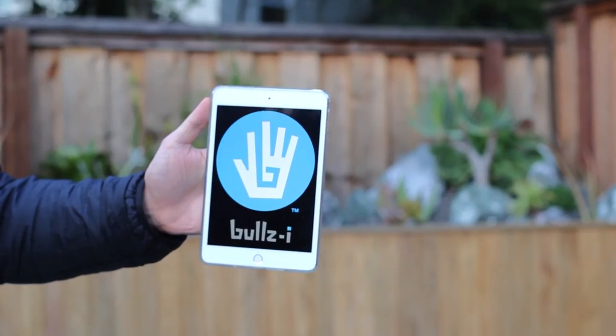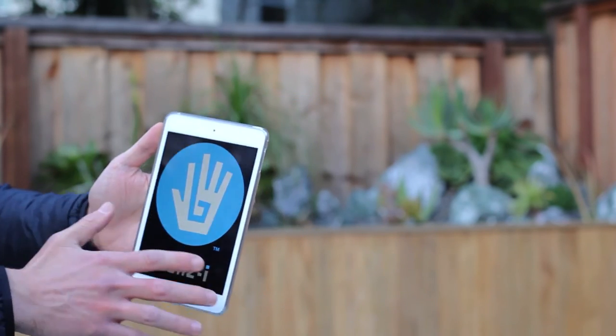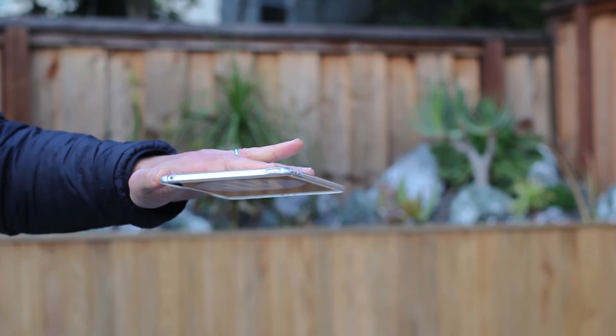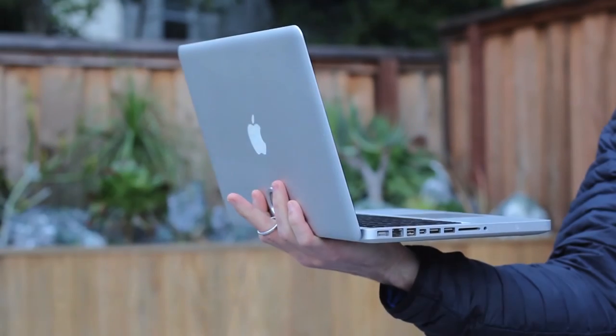Another great use is on the back of a tablet. I can read super easily like this in bed or walking around. I can type, rotate it to landscape, rotate it all the way around. I know it's not going to get knocked from my hands because it stays in place even when I shake it. This is the confidence we give you.